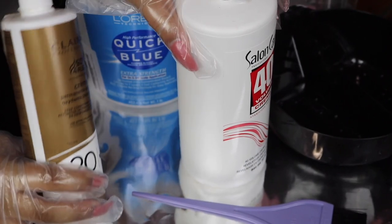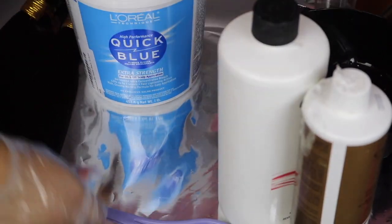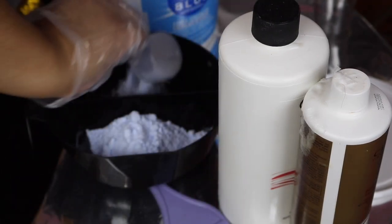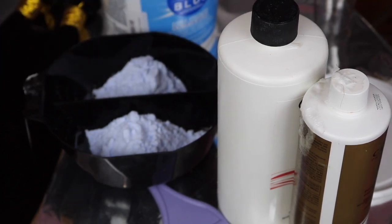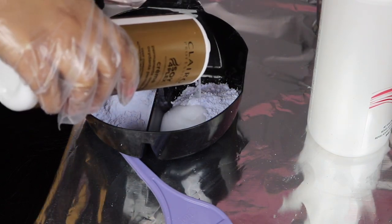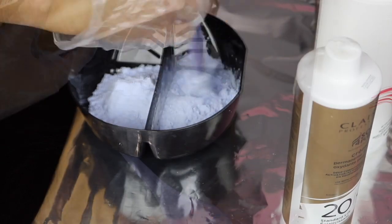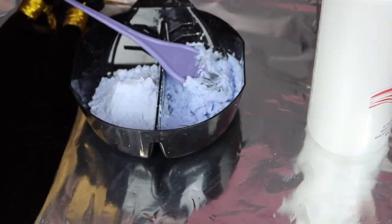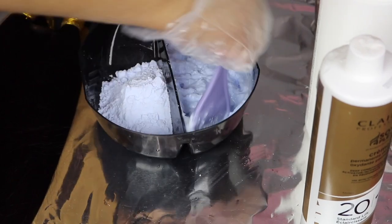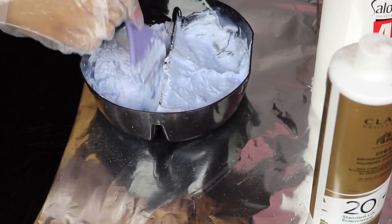I'm going to color this hair using my quick blue bleach with some 40 volume developer as well as 20 volume developer. I got this genius trick from Tierra Monet — it changed the game for my hair color. On one side I'm mixing in 20 volume developer and on the other side I'm mixing in 40 volume. I like my bleach mixtures on the watery side — not super loose, but not thick — because it spreads easier at a looser consistency.